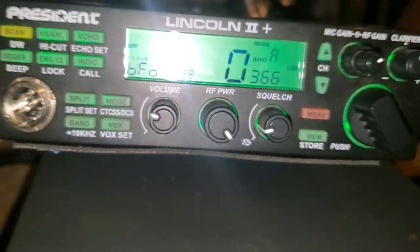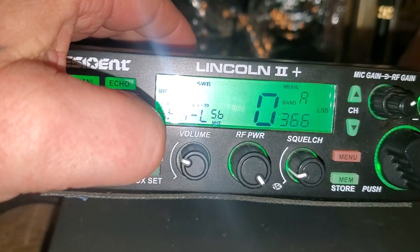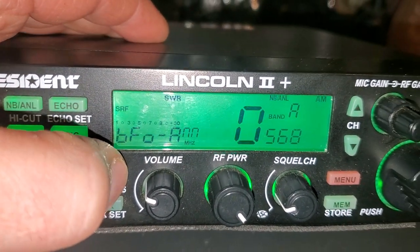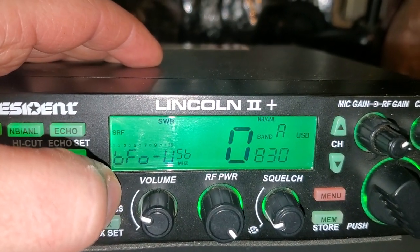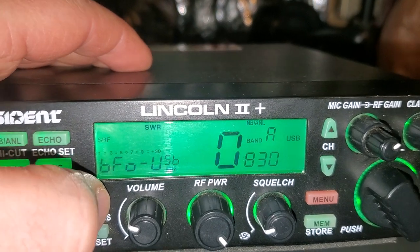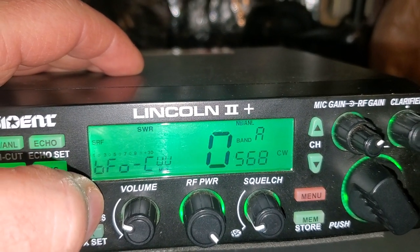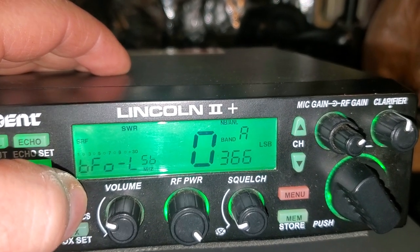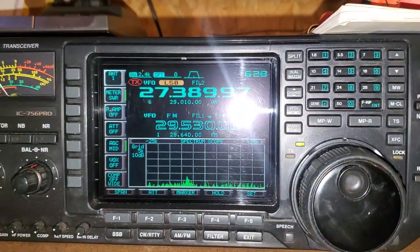We're in the engineer's mode on the Lincoln Plus. If you go here on the mode, it will talk you through the different modes. You're in the BFO — the beat frequency oscillator — and these numbers here represent the offset. Make sure you write these all down if you play with any of this, so we know how far off we are.